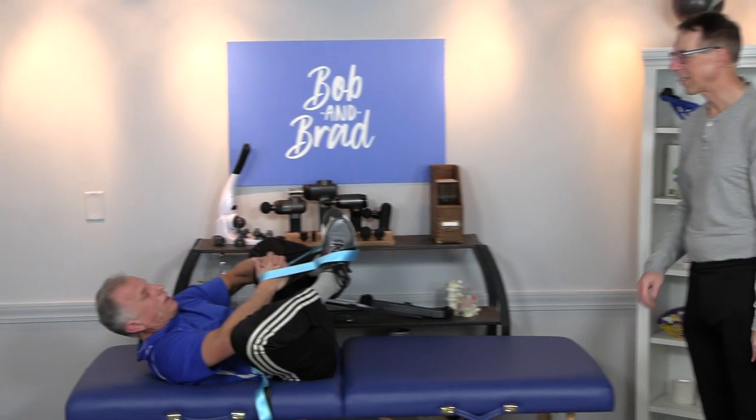You did a good job. That's the next video — check it out. Thank you, good luck with those stretches.